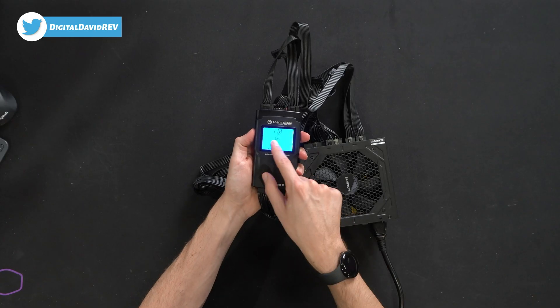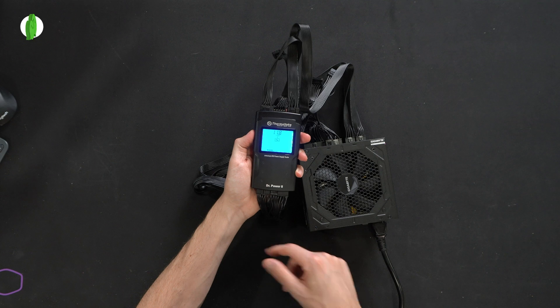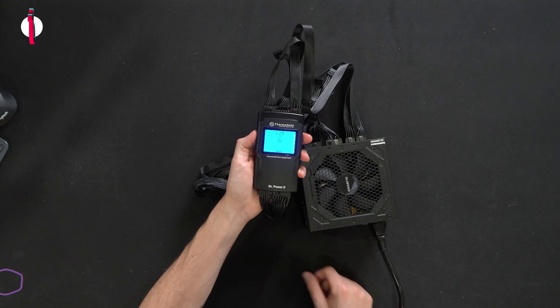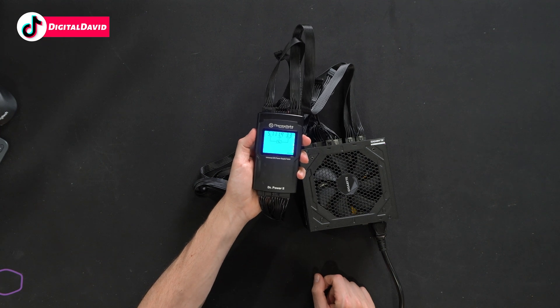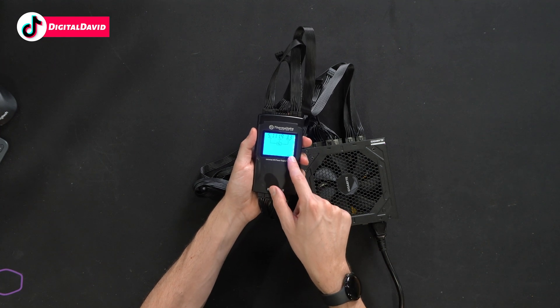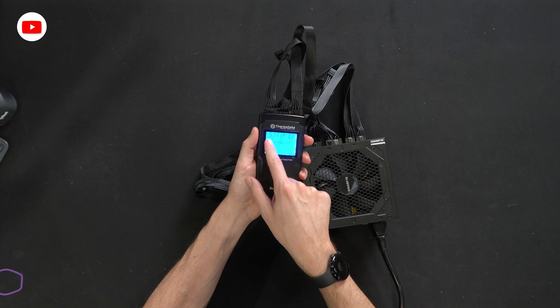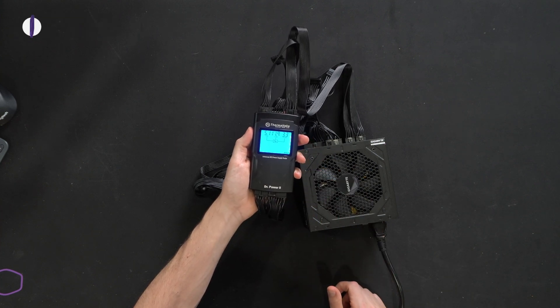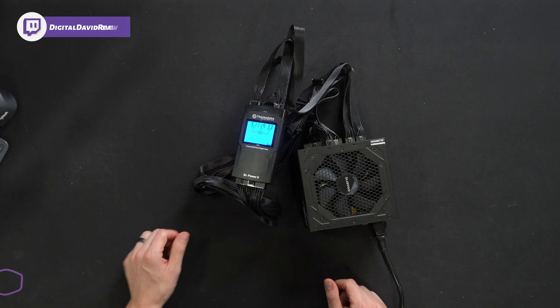Next, our GPU PCIe cable reads 11.8 to 12 — well within spec and range. CPU reads 11.9, so well within range. And lastly, our SATA cable for peripherals reads 5.1 to 5, 11.9 to 12, and 3.3 to 3.3. Everything's checking out great on our power meter.